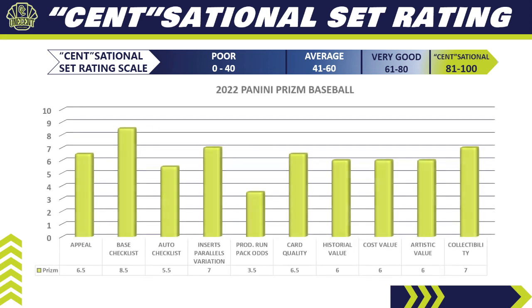For Appeal, I give 2022 Panini Prism a 6.5. It takes a knock because it does not have MLB logos — an automatic turnoff for some collectors. However, it is a chromium product, very much in the Topps Chrome realm, and Panini Prism has a very good name in the hobby for collectability across baseball, basketball, and football. For the Base Set Checklist, I give it an 8.5 — a very good checklist with all the rookies you're looking for in 2022 and very little missing.